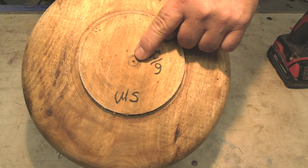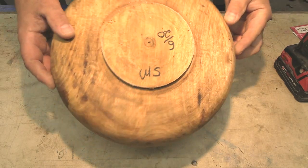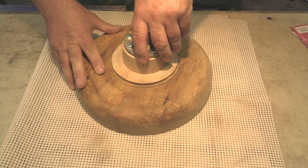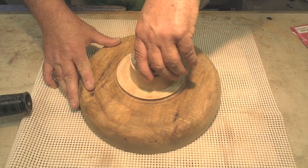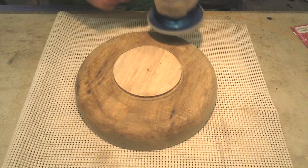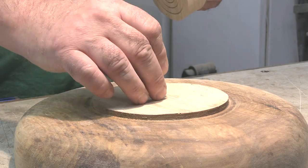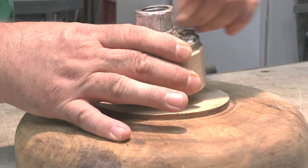The first order of business is to get a waste block on the bottom of this bowl. This is a twice turned bowl and as you can see it was turned in 2020. I want to clean off the anchor seal off of the very bottom, and I've drilled a hole through the dead center of the waste block slash face plate that I have. It will go right into that little hole that I made in the base of the bowl that was dead on center. And then once we get our hot melt glue on there, things should line up perfectly.